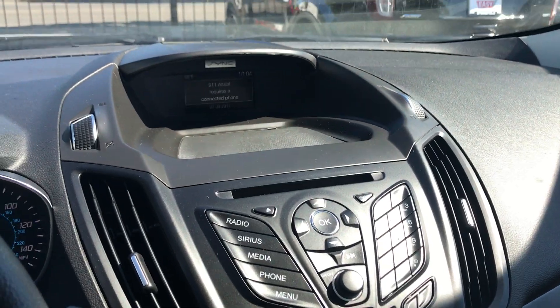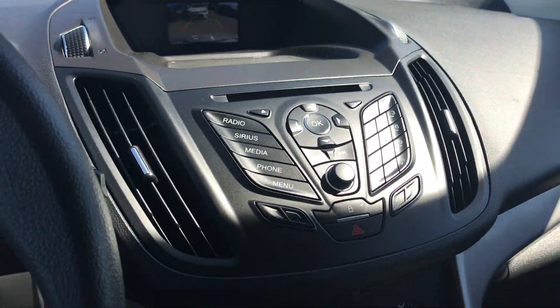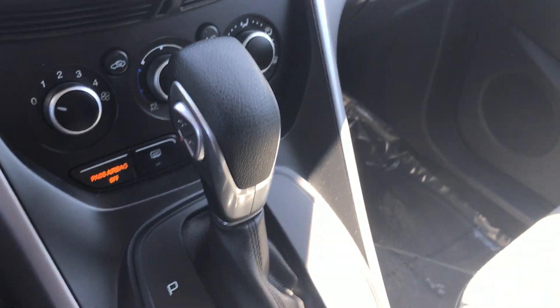When I shifted the vehicle into reverse earlier, I did notice that it does have a built-in backup camera up there. The SYNC system — and hopefully that means something to you because I do not know their product as well. But again, the vehicle appears to be in good shape, so I don't think you'll be disappointed coming over to take a look at it.